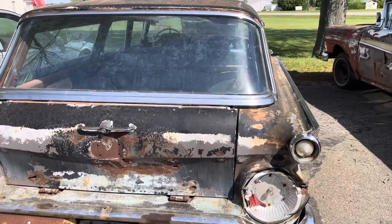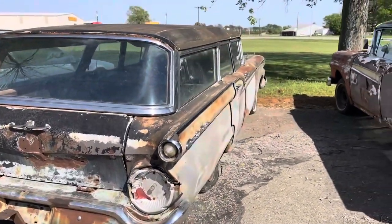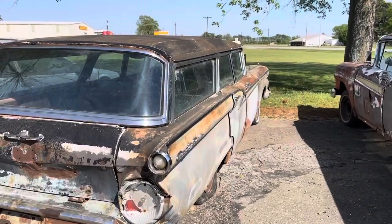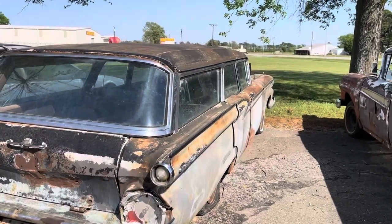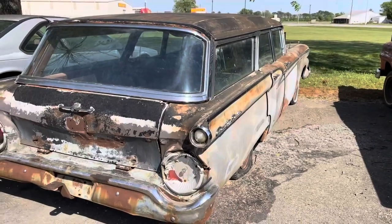Alright, that's it for this one. When we get this up to the house, we'll do a little more in-depth look at it. Alright, that's it for this one. Thank you.